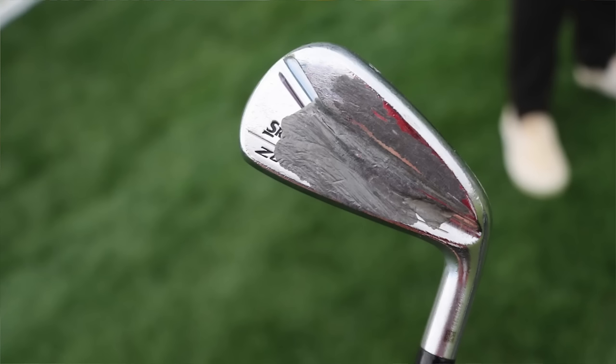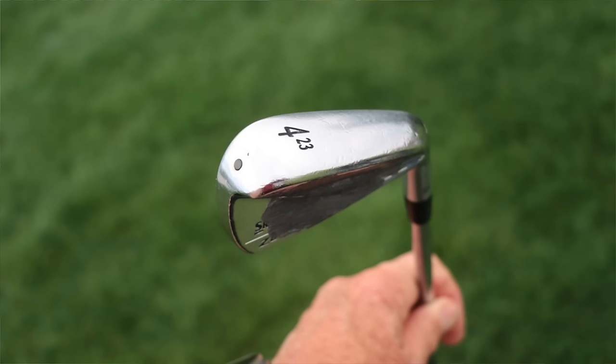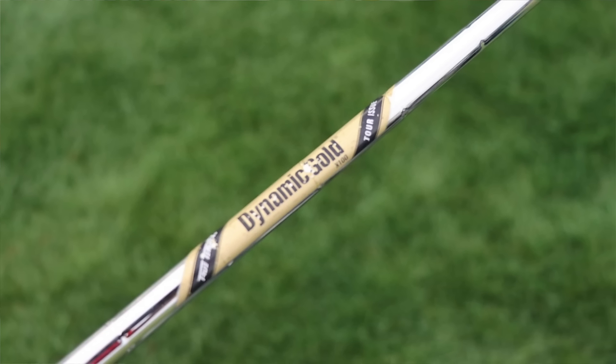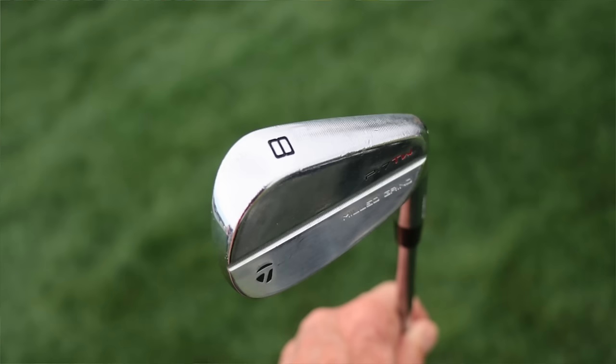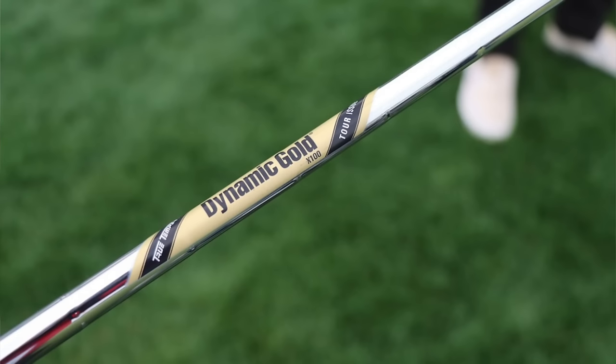His 4-iron is also a Srixon ZU85 at 23 degrees, but he's playing the matching shaft to his irons: the True Temper Dynamic Gold X100 Tour Issue. This shaft is low launch, low spin, pretty stout at about 130 grams. Then his irons are the TaylorMade P7TW in 5-iron through pitching wedge — the Tiger blades that Tiger helped design. Very compact, very thin, a little longer blade length — beautiful irons. All shafted up with True Temper Dynamic Gold X100 Tour Issue, matching the 4-iron in a combo set. The ZU85s in the long irons help with distance and launch, while the blades in the short irons give a lot of control over distances.